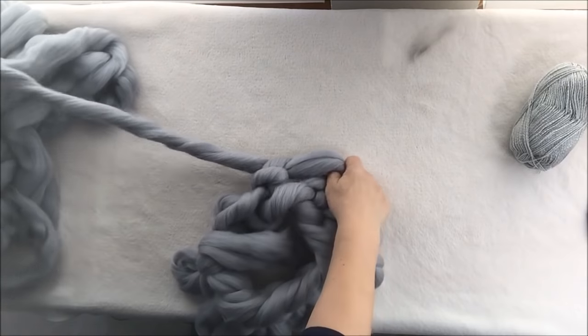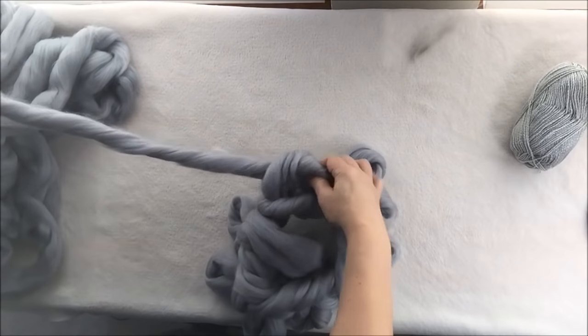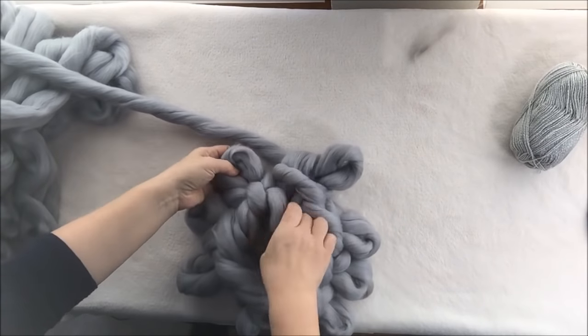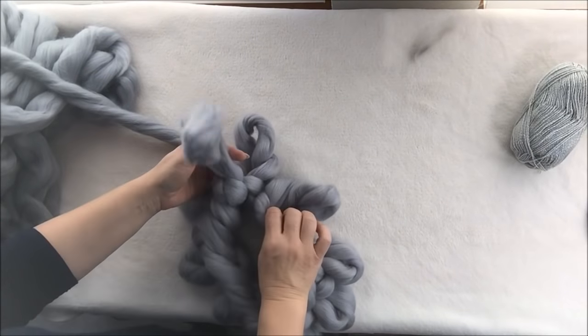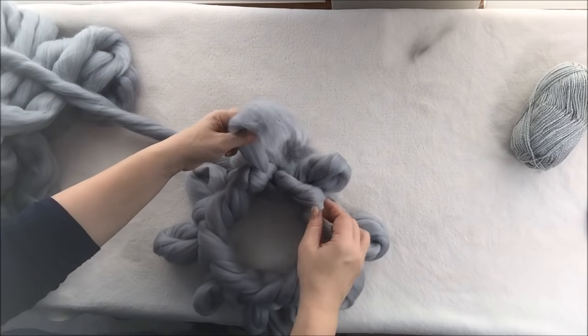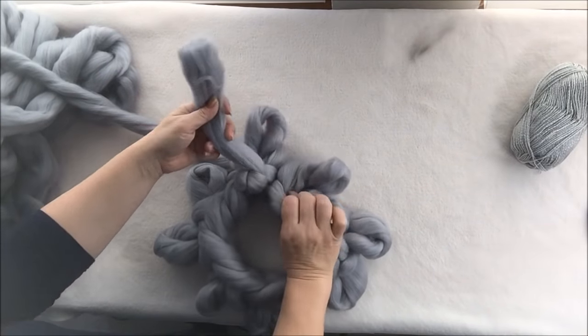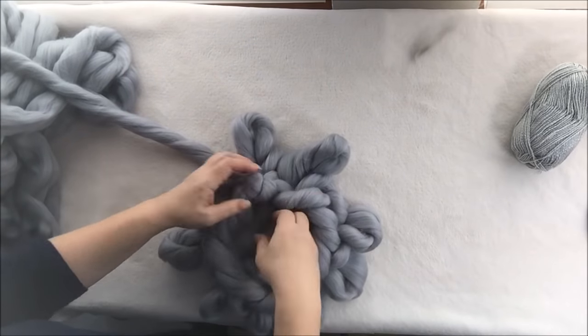When you reach the area where you connected, you just keep going — this is where we started — you just keep going around. This way you actually have a circle. The tail goes in the last stitch here and then it will go inside.